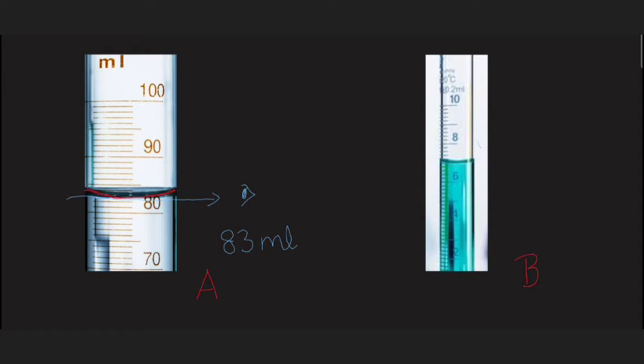Now go to figure B. Here you can see the calibration of the tube is 6 and 8, which means 7 is in the middle portion between 6 and 8 — you should always pay attention to that. Now read the meniscus. Bring your eye just in front of the meniscus, then take the lower portion of this meniscus as your reading. In this case, it is 7 ml.